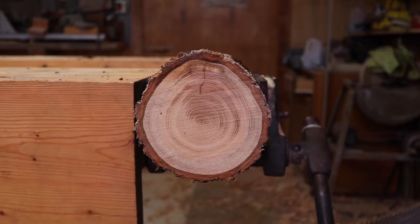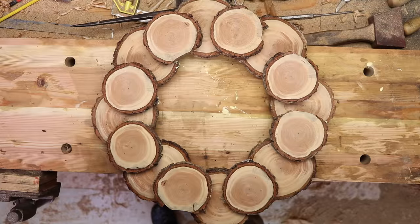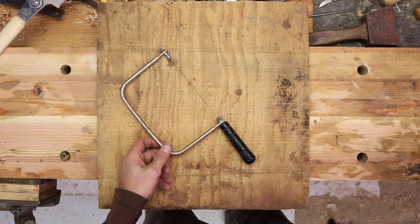Today we're going to make a very simple and very beautiful Christmas wreath using firewood. This is a fun project that anyone can do. You don't have to have any experience and you don't have to have a bunch of fancy tools to do it either.